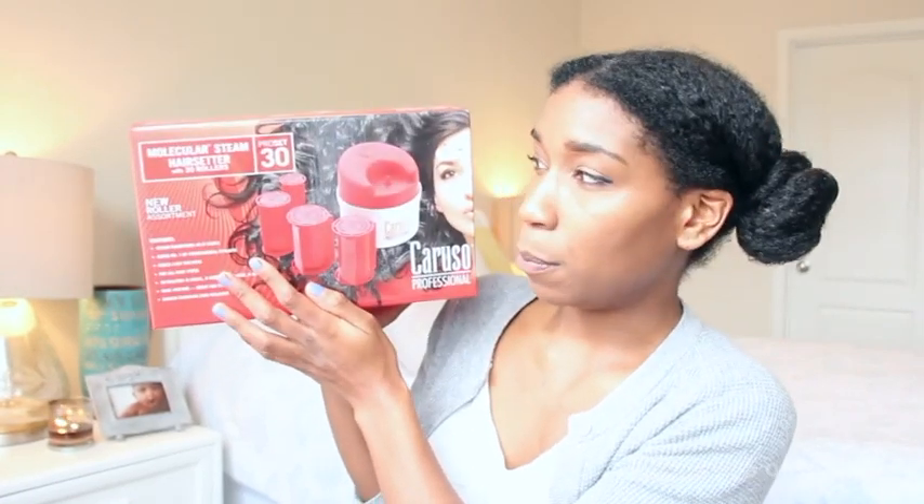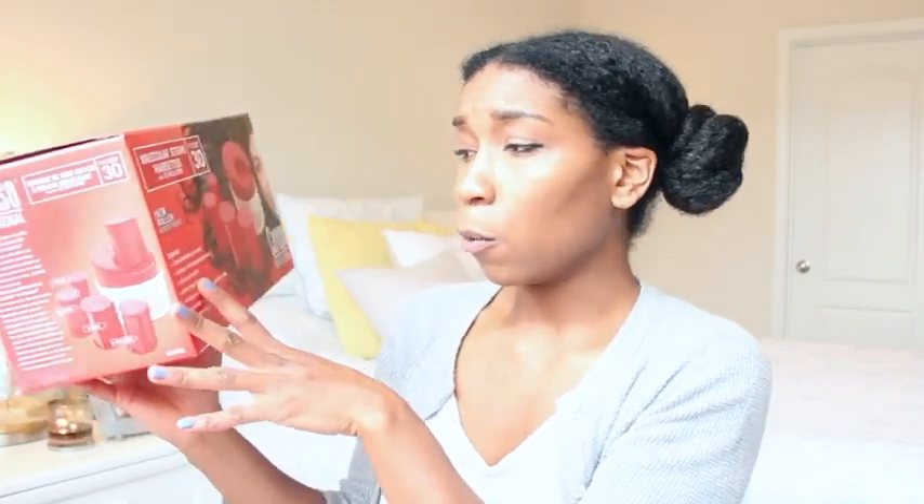Today I'm doing another first impression. I'm going to be reviewing the Caruso steam roller set that I found at Sally's Beauty Supply. I used to love hot rollers, and the great thing about steam rollers is that they're supposedly similar to hot rollers but more gentle on the hair because it's steam. Some of the features they boast on the box: it steam conditions as it curls, it's rated number one by professional stylists, the curls supposedly last for days. I don't know if they've ever encountered natural hair, but we shall see. They say it's for all hair types.